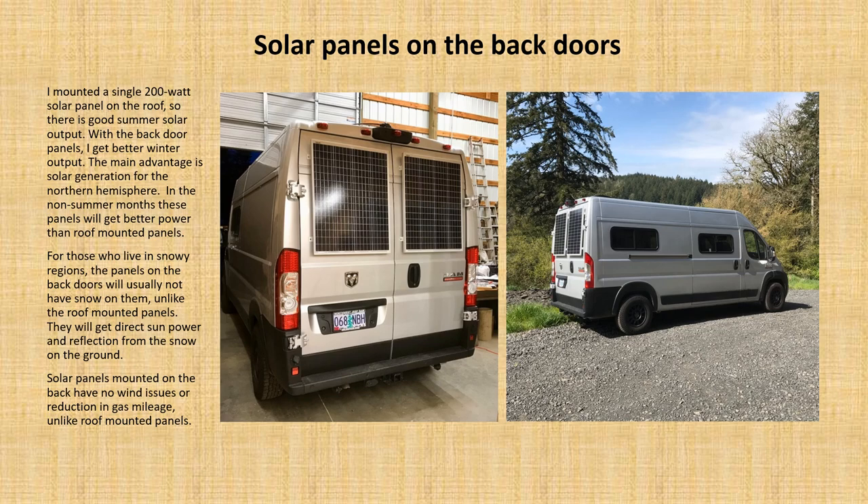This van has a 200-watt solar panel mounted on the roof for good summer solar output. I also added two 100-watt solar panels on the back doors for better winter output. We're at approximately the 45th parallel — halfway between the equator and the North Pole — and in the non-summer months those back door panels get excellent power that the roof panel typically doesn't. If you live in a snowy area, the panels on the back doors won't have snow on them, unlike roof-mounted panels that require constant cleaning. Panels mounted on the back also have no wind issues.